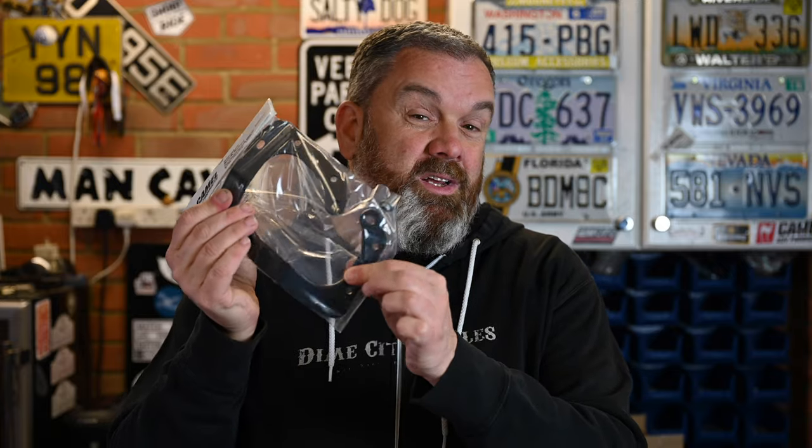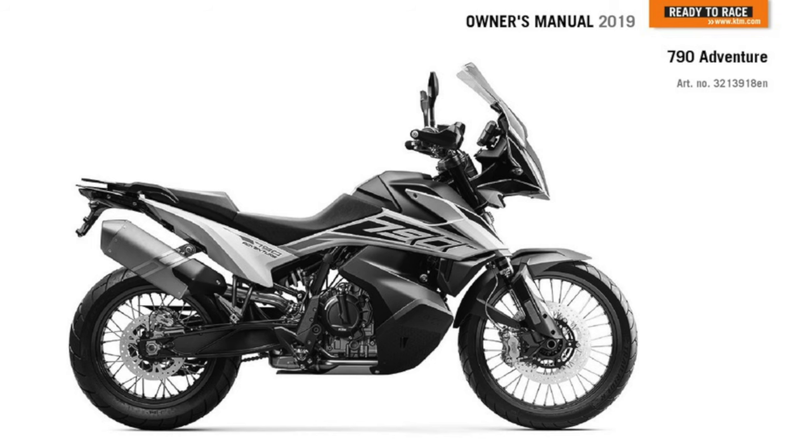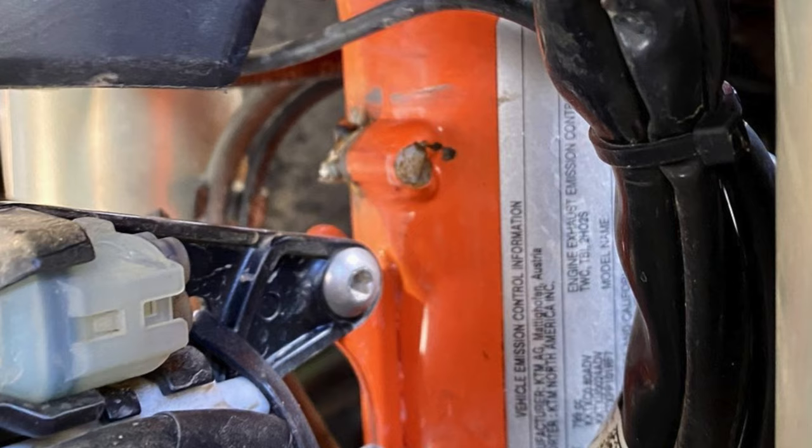This is a really simple part — essentially two clamps and a bolt — but it plays a very important role for this particular bike. The tower on the 790 Adventure houses the headlight, a lot of electronics and wiring, the TFT display, the indicators, the screen, and if you start adding sat nav mounts there's a lot of weight going into that front mount. Unfortunately it's only fixed to the head tube by four bosses that are welded on, and there have been cases where those bosses have vibrated, causing metal fatigue, and they break off, which is a pretty tricky and expensive repair.